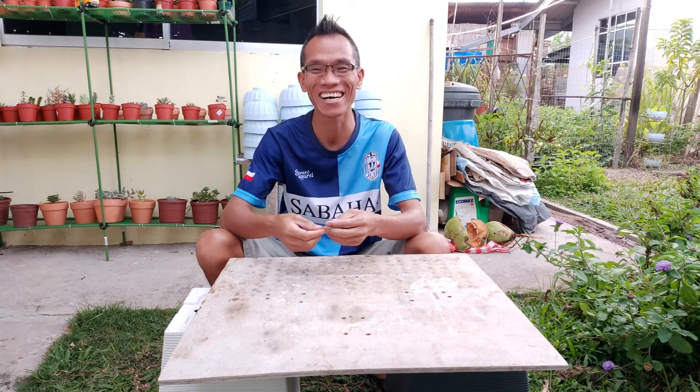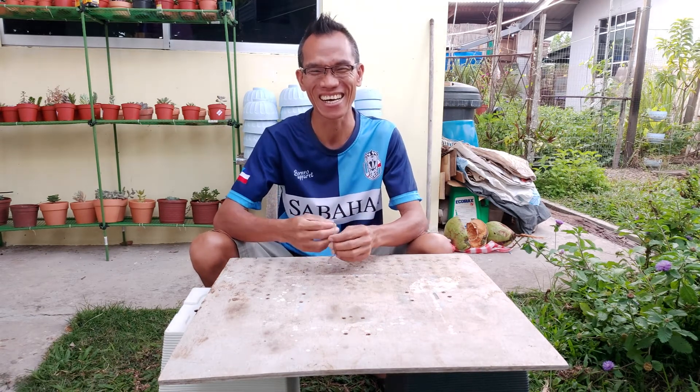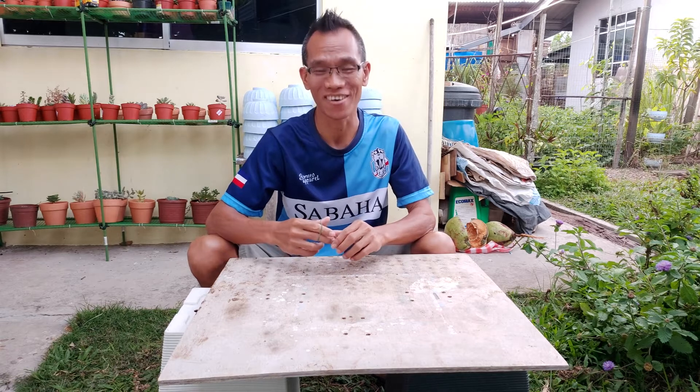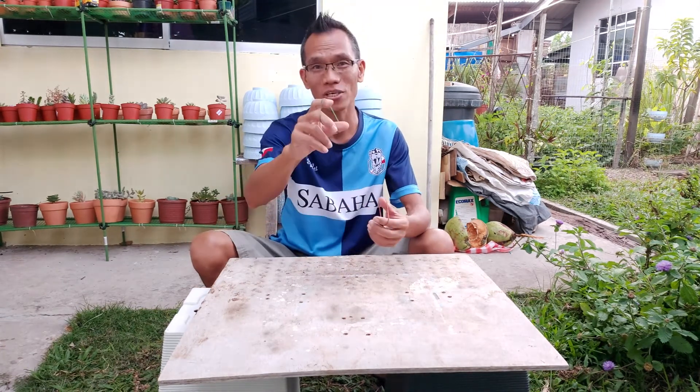Hi guys, welcome back to my channel! Today I'm going to show you a magic trick. We have magic here guys, so watch carefully.